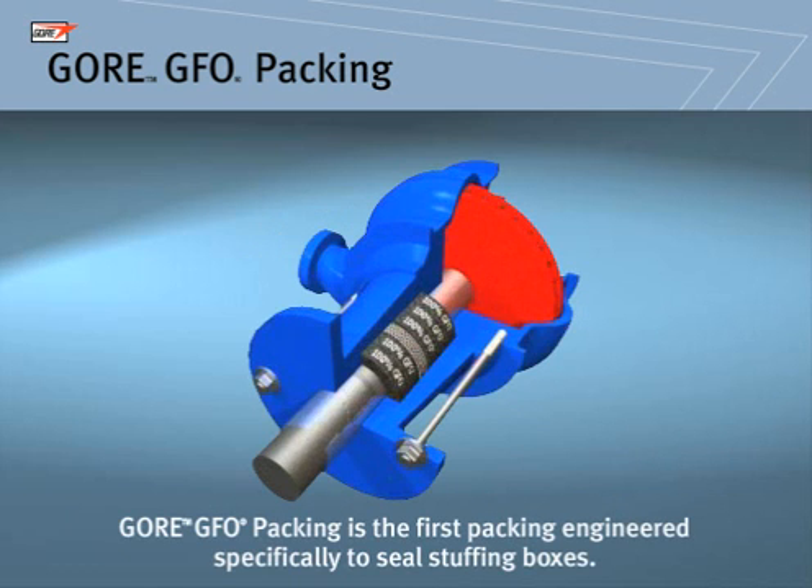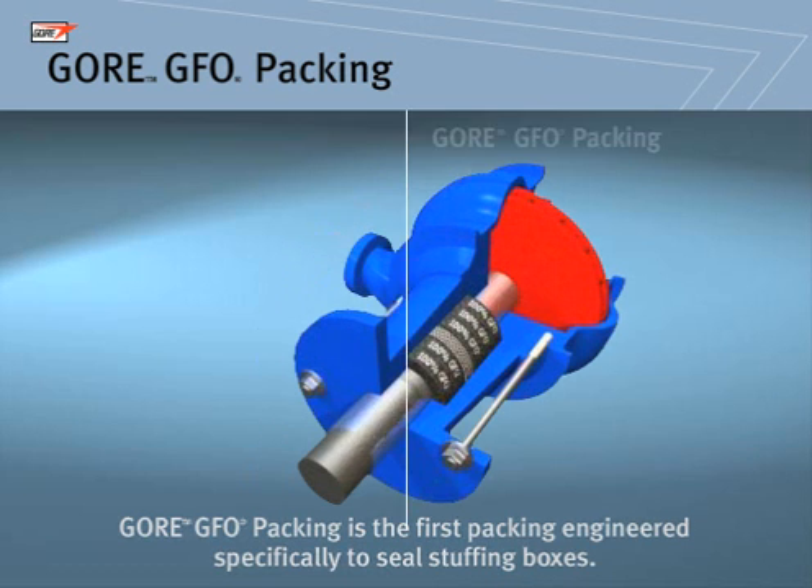It was the first packing engineered to seal stuffing boxes. Each component was carefully chosen: PTFE to provide lubricity and the backbone of packing strength, graphite to enhance thermal properties, and silicon oil to improve break-in at startup.